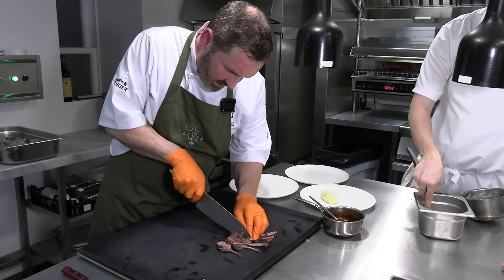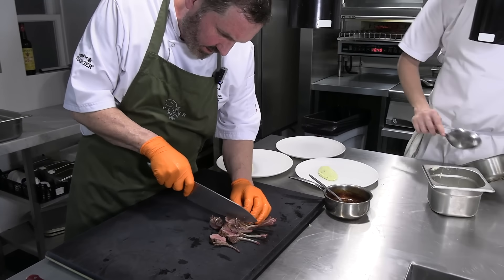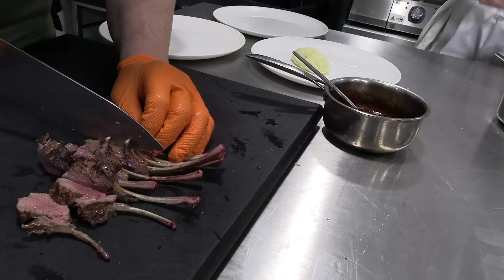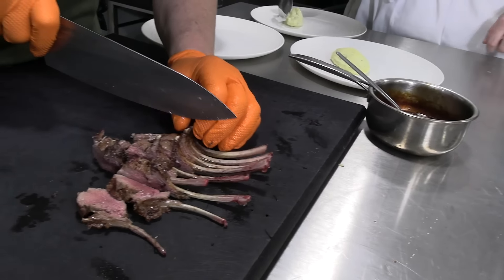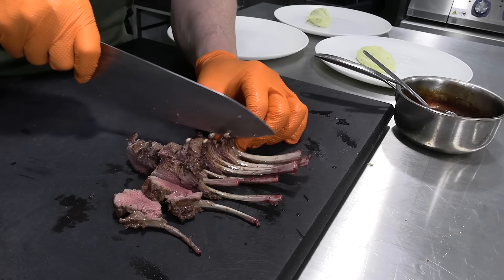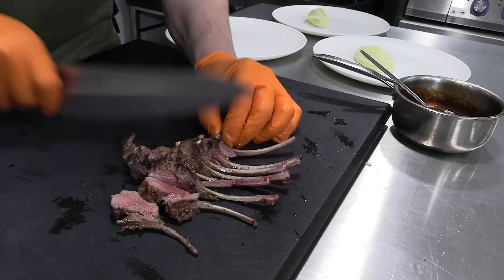If you carve from underneath like this, you can actually see the line between the bones. Like so. And then you get immaculate little perfect single chops. Everybody's happy.